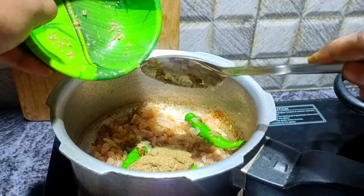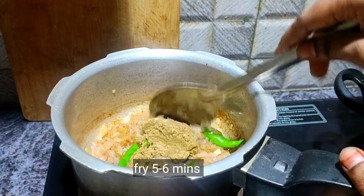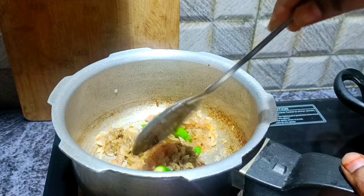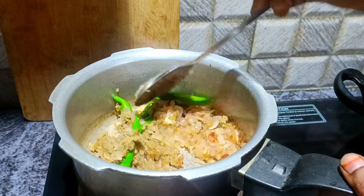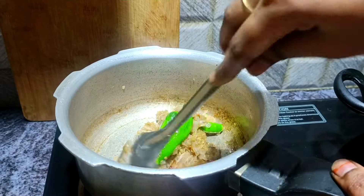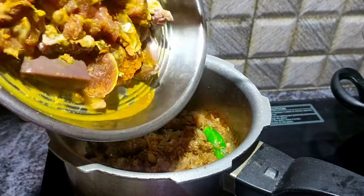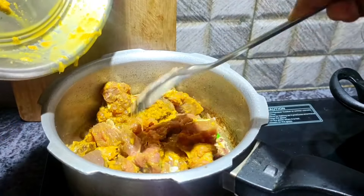Now put some salt and olive oil and add some flavor to the olive oil. You just put it in half an inch and add some salt out of the olive oil. Put some salt in the olive oil and add some flavor.